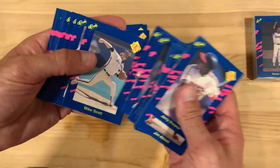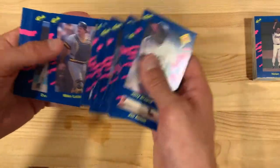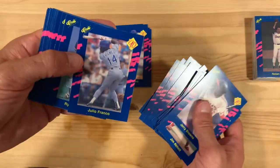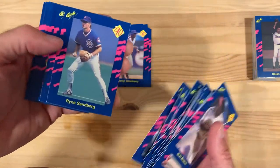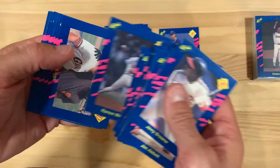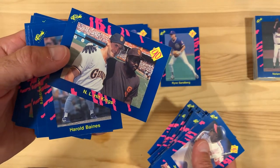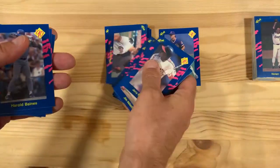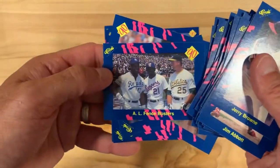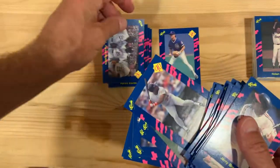Wade Boggs. I'm not sure how they chose who would be in here. Here's Darryl Strawberry. Leo Franco with his very distinctive batting stance. There's Ryne Sandberg — I think that's new for my collection too, super excited to have that one. National League Hit Kings — that's Will Clark and Tony Gwynn. Harold Baines. The AL Fence Busters — Bo Jackson, Ruben Sierra, and Mark McGwire. Put that aside too.